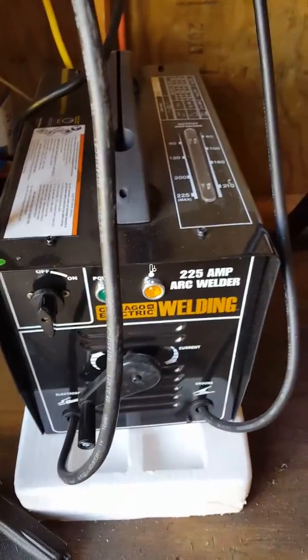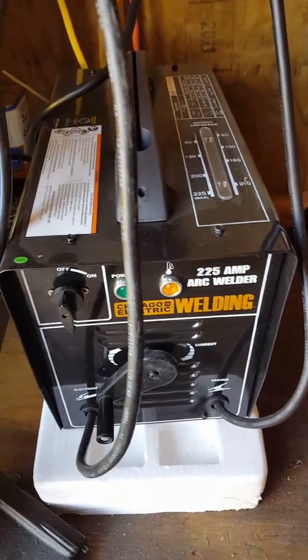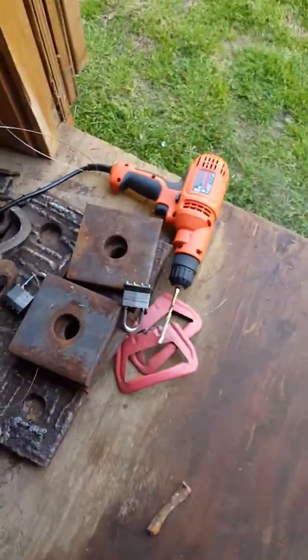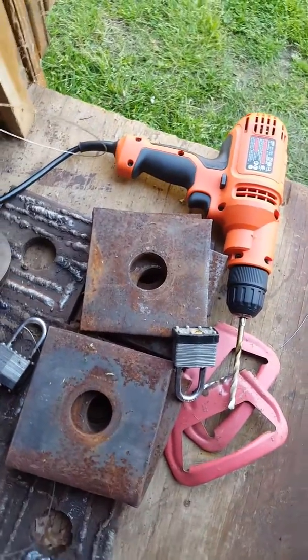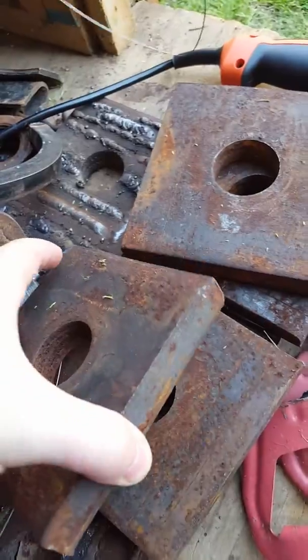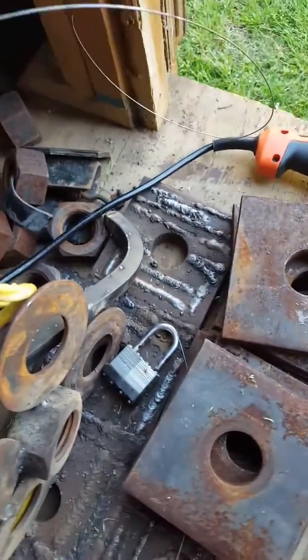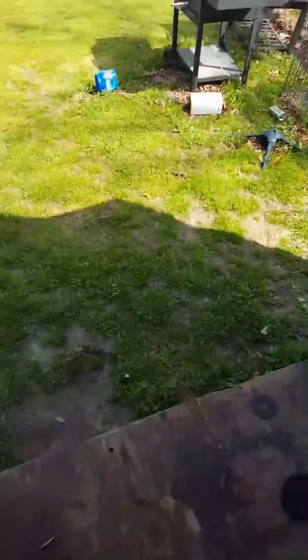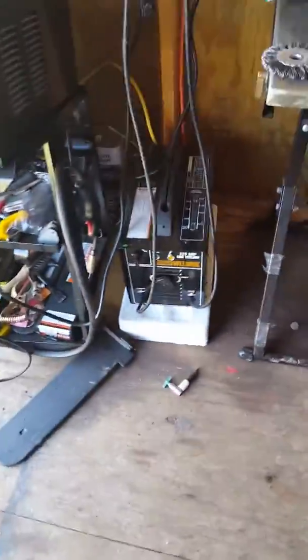It's got a duty cycle but I've not had to worry about it. I've been putting together these little one-inch plates — they're pretty thick and heavy. Here are some of the beads I've been practicing with, and this little tower thing. It's been some practice but I really like it.